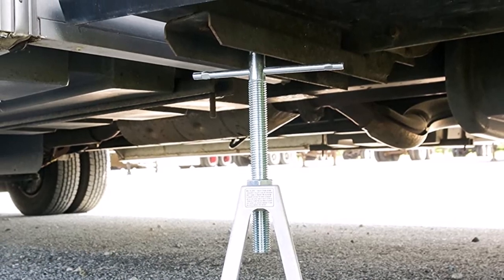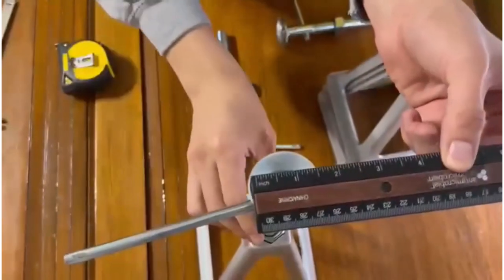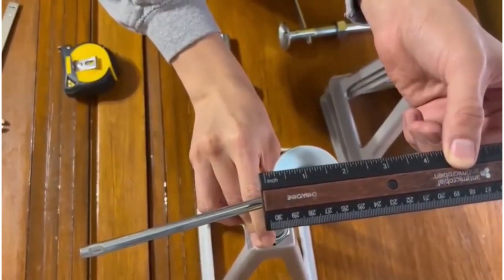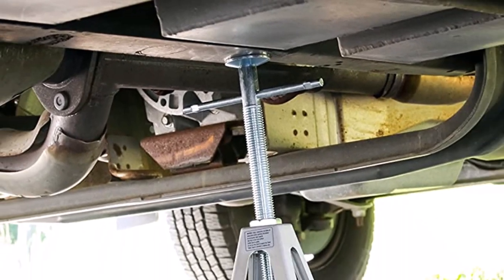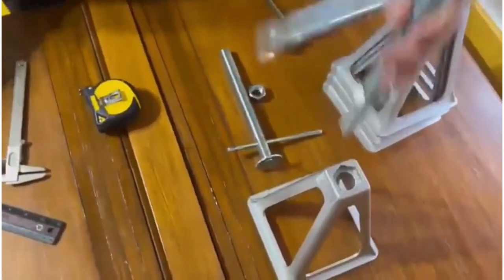What we like about it: sturdy aluminum construction is corrosion and rust resistant; carries more than the maximum allowable weight of 6,000 pounds; extends from 11 to 17 inches; provides excellent stability to light to medium weight travel trailers; eliminates side-to-side motions; and comes as four pieces in one pack for convenient use.